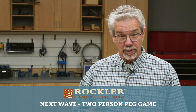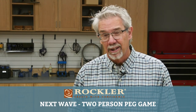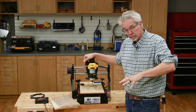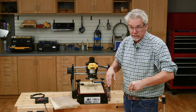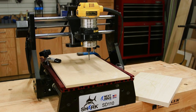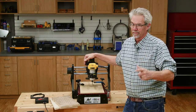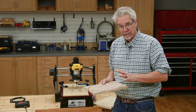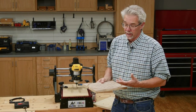Good morning and welcome to today's Rockler demo. I'm Rob Johnstone. Let me show you what we have on tap for you today. Cutting a perfect oval and then drilling a gazillion holes — that's right up a CNC router's alley. This SD 110 from Nextwave is ready for the job. Today I'm going to be making a peg jumping game board. It's a fun game and it makes a great gift.